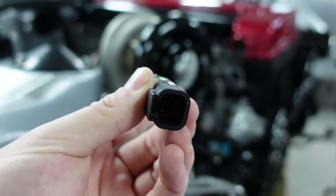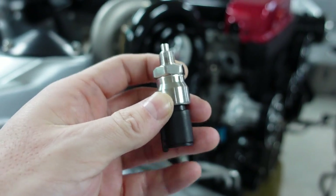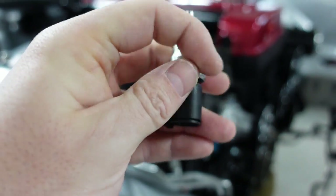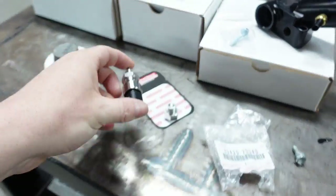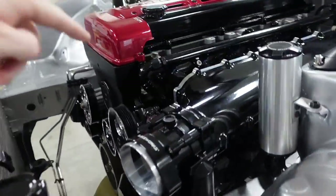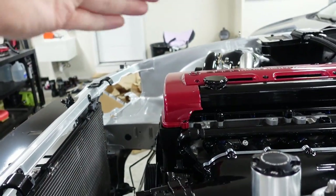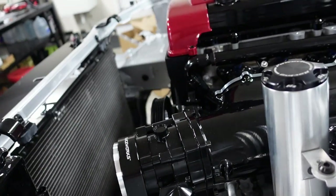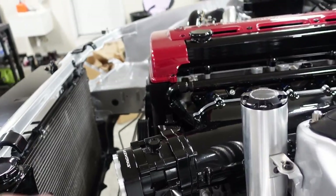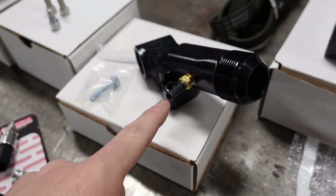One problem I'm running into: adapting it makes it longer, and when I go to put it in, the bottom piece is bottoming out at the water pump. I can get it in but I wouldn't be able to get a plug on it. I'm going to try and find a sensor like this but with a flying lead — instead of a direct plug, there are just stub wires coming out, which is actually even shorter. That would allow for tight areas like this.